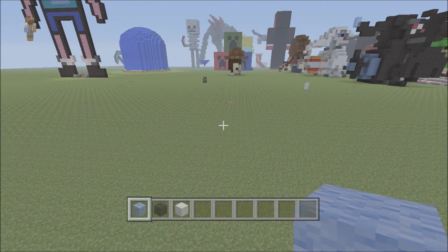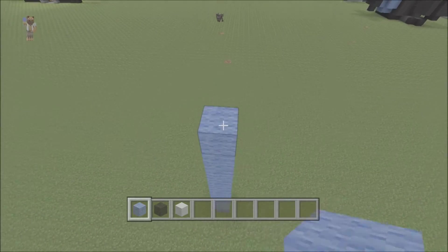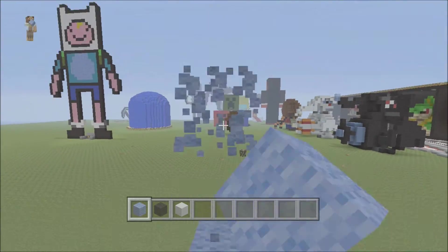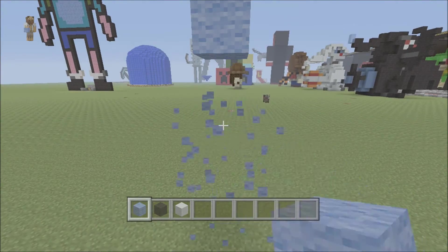Hello there and welcome to another mini guard 951 pixel art tutorial. Today I'll be showing you how to make a 3D fish, along with little small fishes to go along with it — you'll see what I mean.